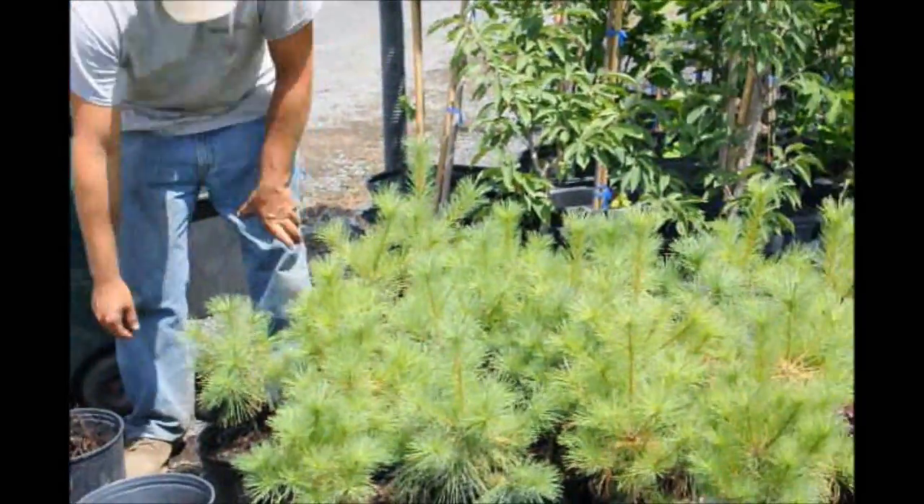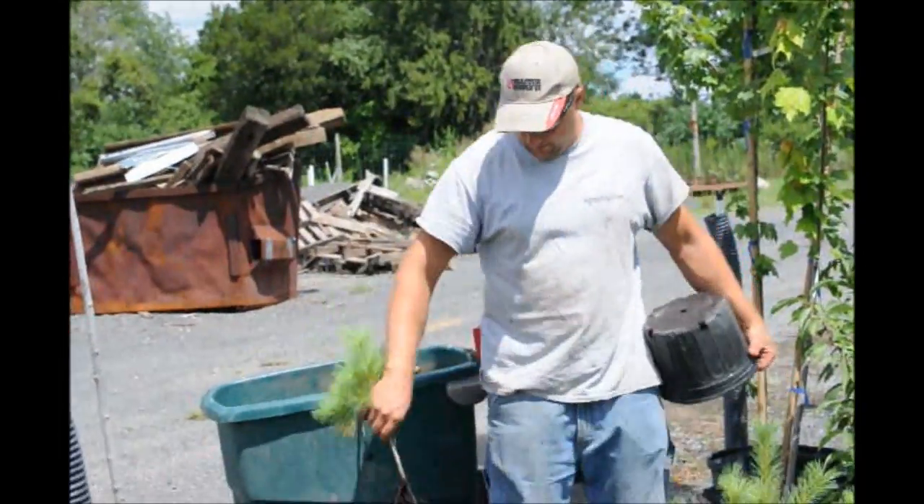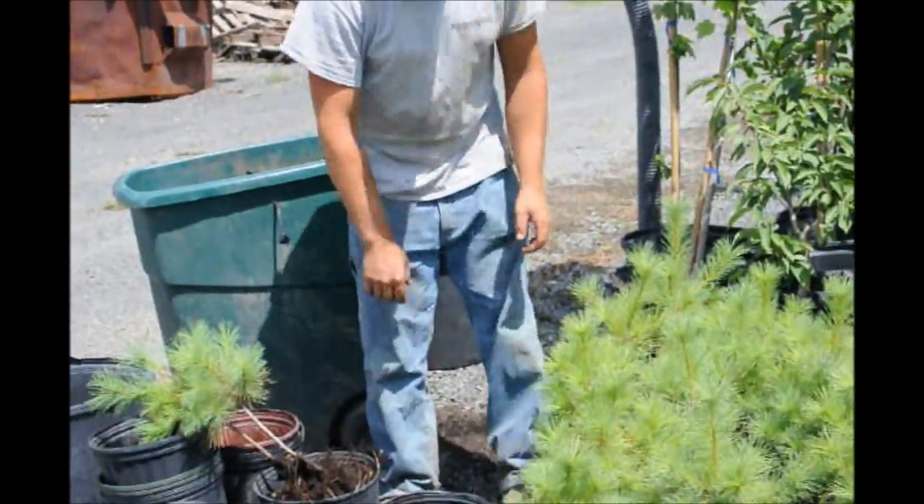We have about 95 more than we need to finish off the field. So we'll just shake a little bit of the dirt out and try to save it so we can use it for other things.